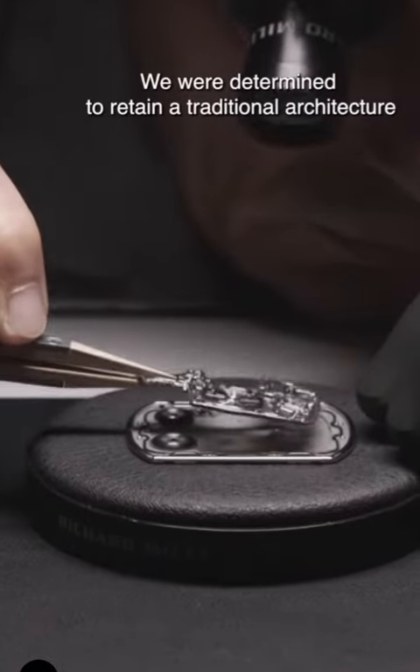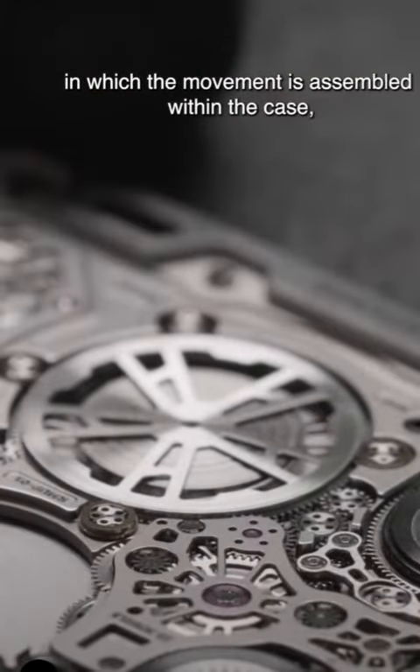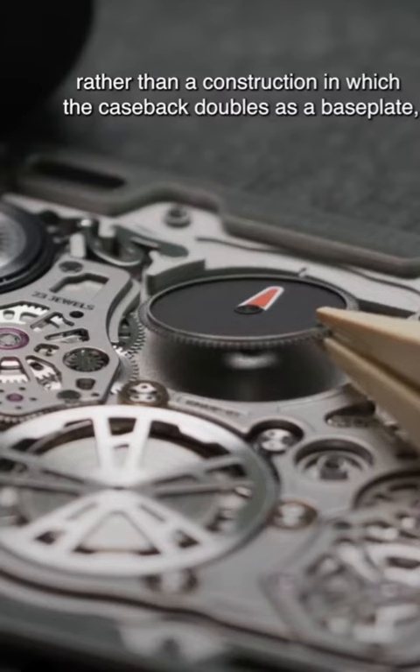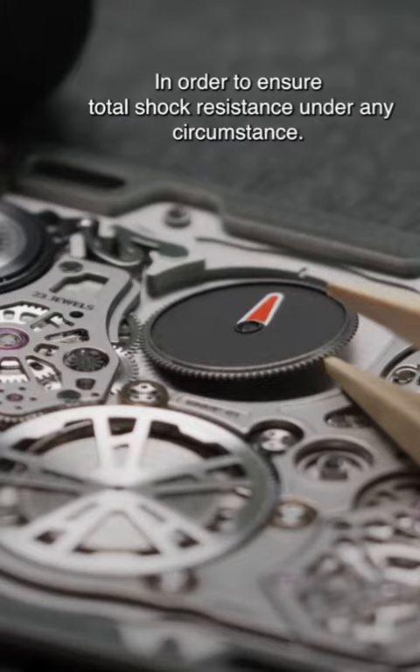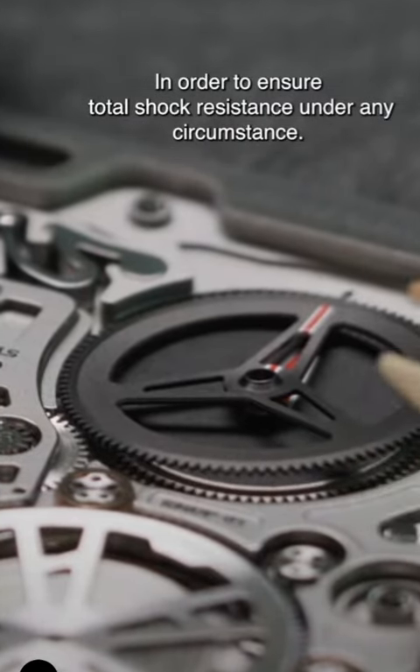We were determined to retain a traditional architecture, in which movement is assembled within the case, rather than a construction in which the case pack doubles as a base plate, in order to ensure total shock resistance under any circumstance.